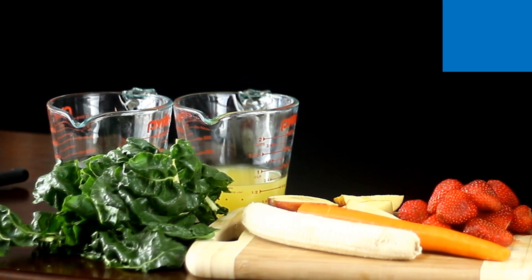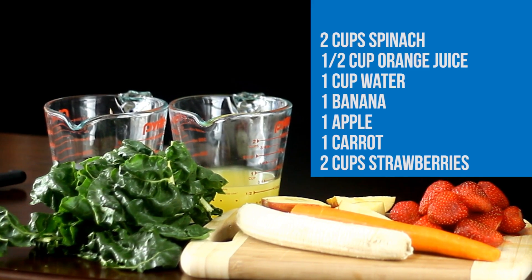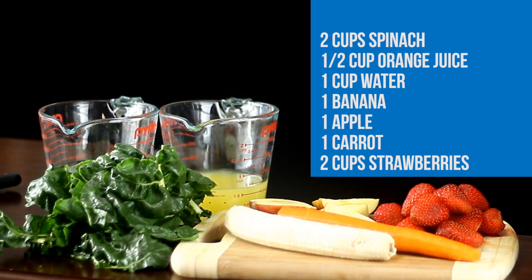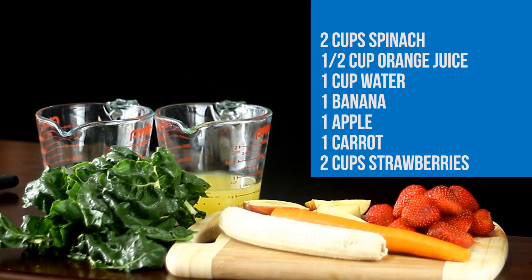This will give you a healthy boost of vitamin A and C. For this you will need two cups of spinach, half a cup of orange juice, one cup of water, one banana, one apple, one carrot, and two cups of strawberries.